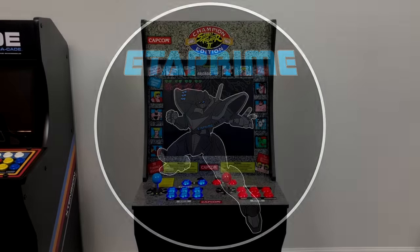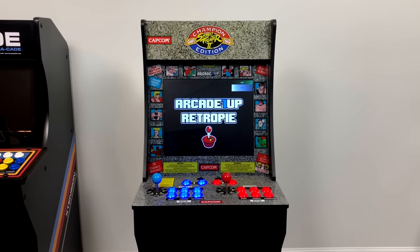What's going on guys, it's ETA Prime back here again. Today I'm going to show you how to put a Raspberry Pi inside of your Arcade 1-Up cabinet — exactly what I did to put a Raspberry Pi in my cabinet, and you can follow along if you'd like.